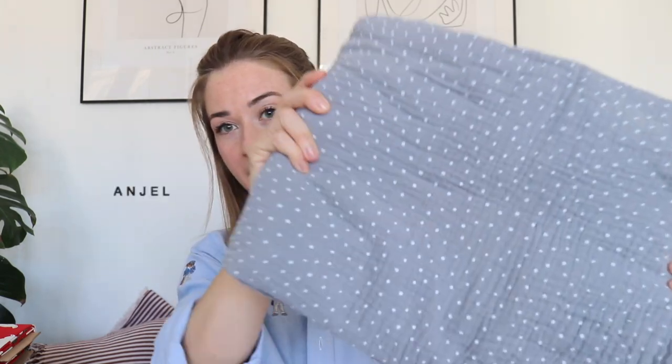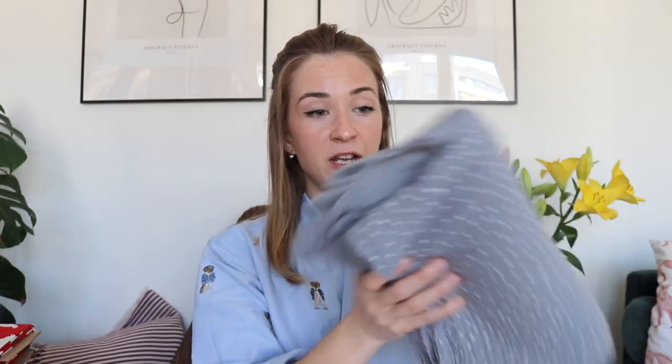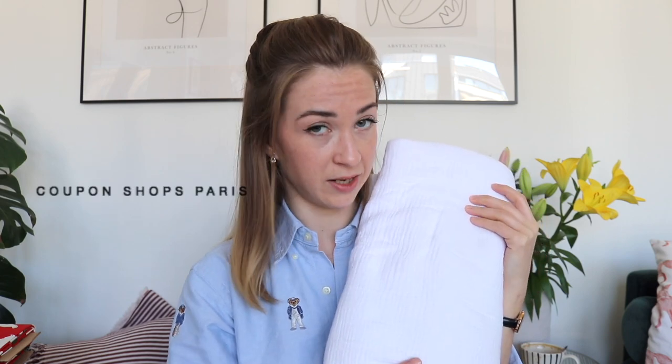As the first double gauze, I have this gray one with white polka dots. This design is quite common - I've seen it in many shops, so even if the shop I bought it from isn't available for you, you can find it anywhere. The next double gauze is this simple white one, and this is for sure accessible for everyone and everywhere.